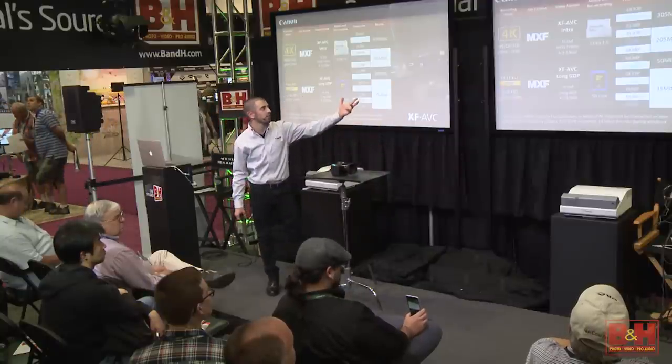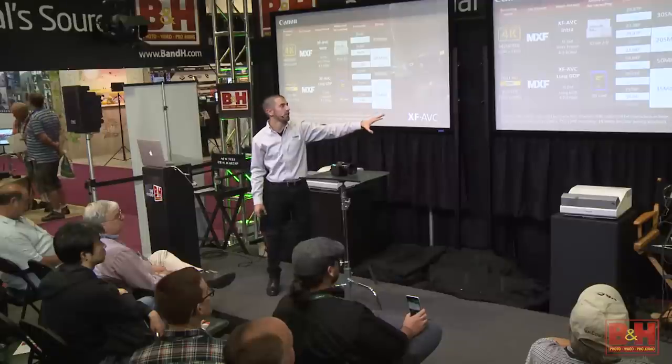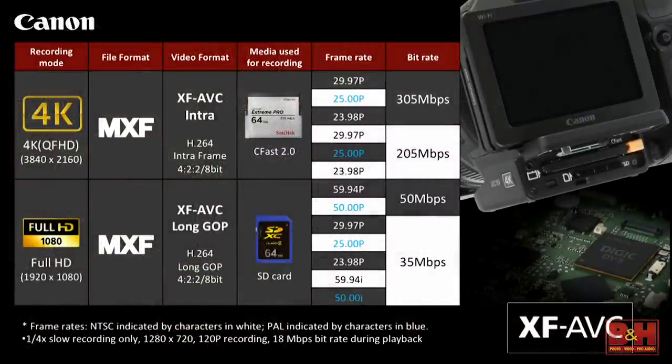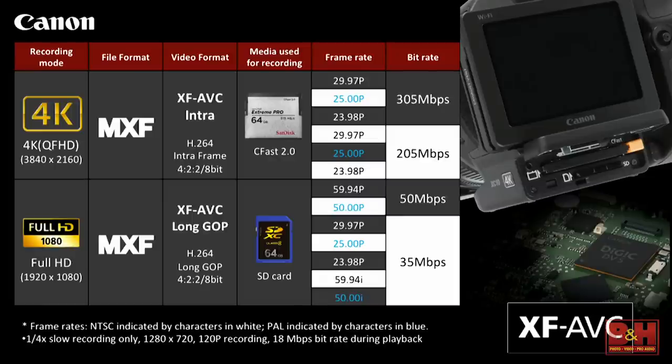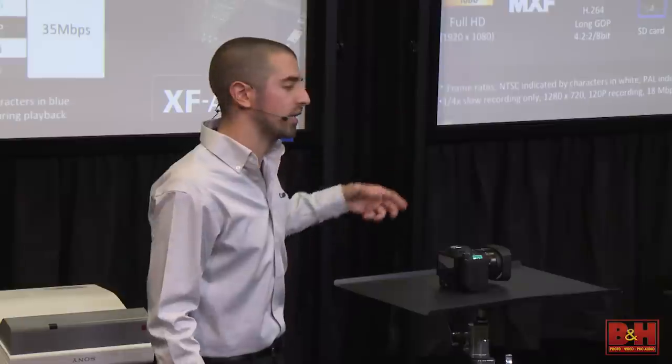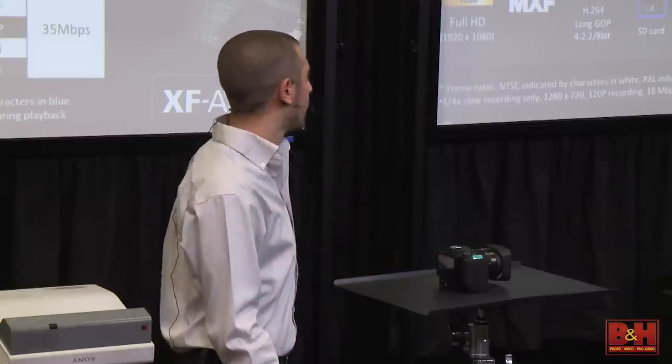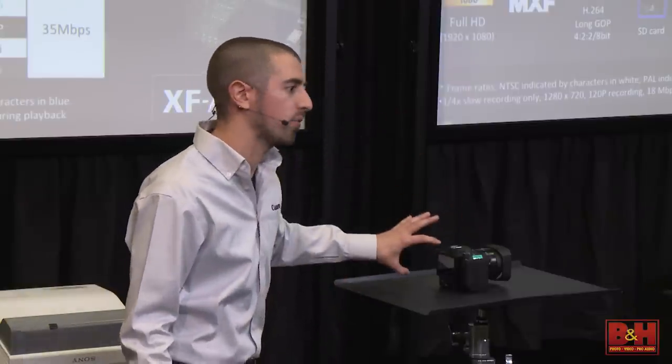Up to 30 frames in 4K, and in HD we're getting up to 60p — also in MXF MPEG-4. You're getting 422 8-bit in HD, not 420, so your chroma subsampling is less aggressive on the image and you're getting nice color information out of the camera. That HD image is going to be recorded to the SD card slot, so for HD it's a really affordable media solution. We all have SD cards sitting around, so it's a really great HD camera as well.